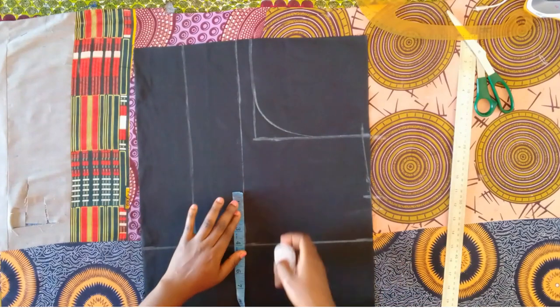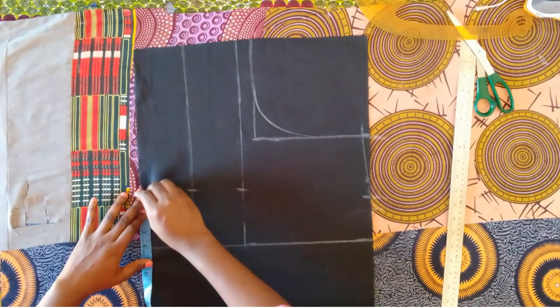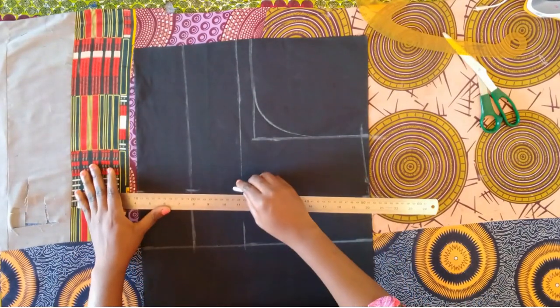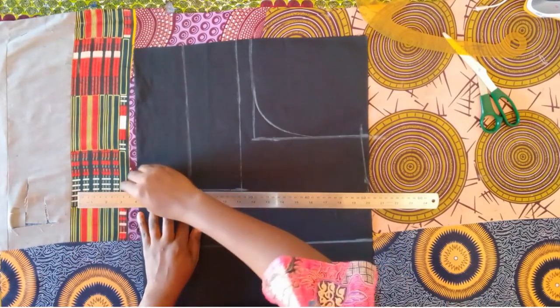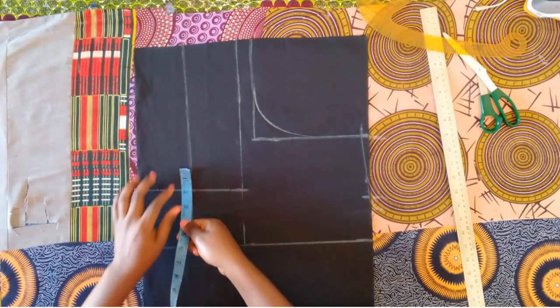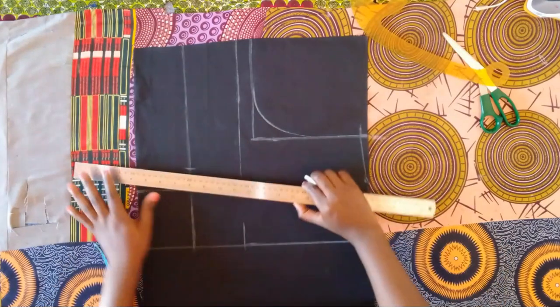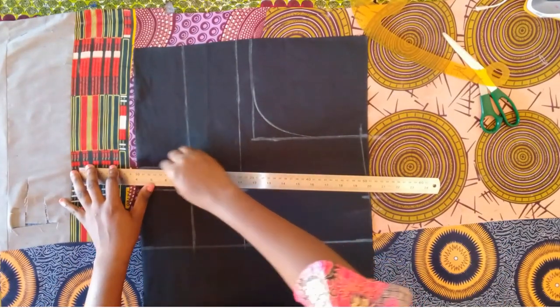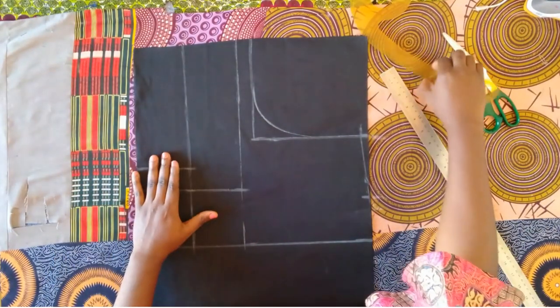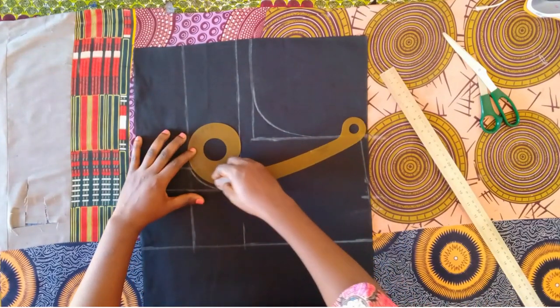From that six-inch line, I'm marking the nipple-to-nipple measurement divided by two, plus half an inch. I marked the same thing all the way down. From the under-bust line I marked one and a half inches down to the length, connecting with the ruler, and then making a curve to the bust point.